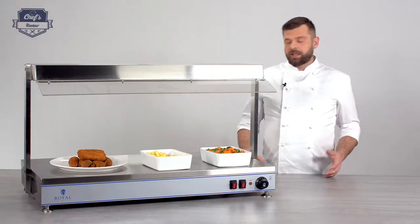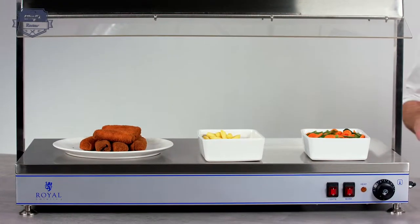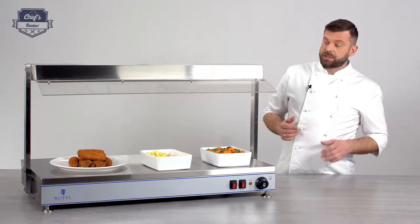Hi, on my workbench today from Royal Catering, a hot plate with heating lamps — a device great for catering companies, canteens, hotel restaurants on a buffet and alike. From my own perspective, it's also great as a hot pass in your kitchen.